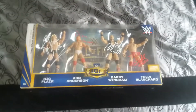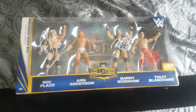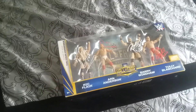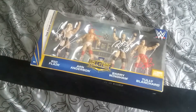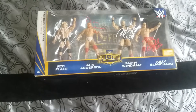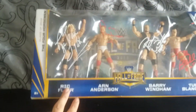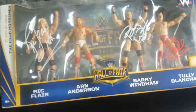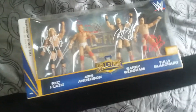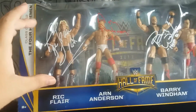I actually got all these autographs at one event — WrestleCon up in New York last year. It was a Four Horsemen reunion, so I got a photo op with all of them plus JJ Dillon, which is one of my favorite photo ops. I decided to get this set signed by all of them in one day. I chose different colors — white and red — because I didn't want everything to look cluttered, and wanted to match the outfits with black, white, and red.